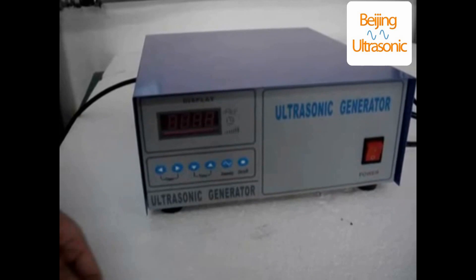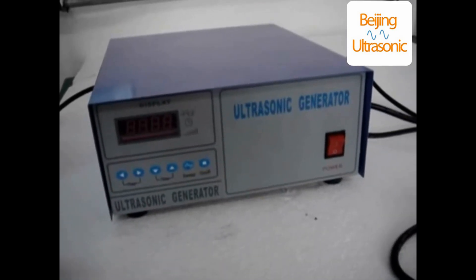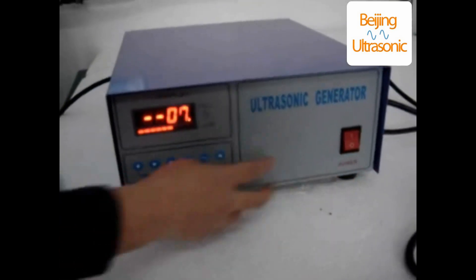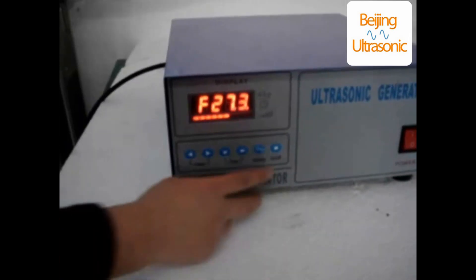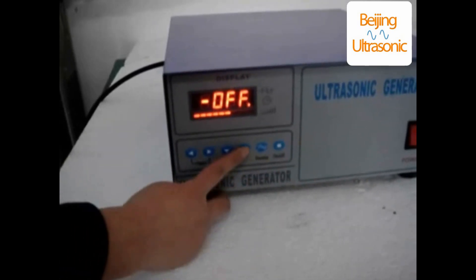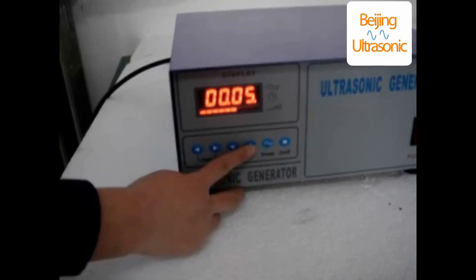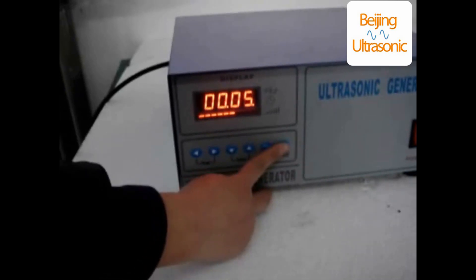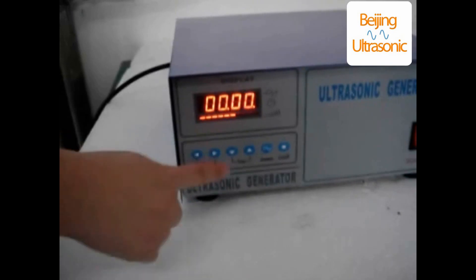Next step, let's introduce the timer setting. Open the power switch. When you need to use the timer mode, press the on and off button, sweep, display off. Then use the increase time or reduce time button to transfer to the target time set. After adjusting the time, then press on and off to start.